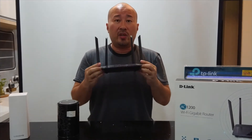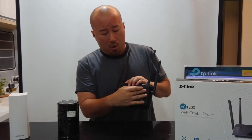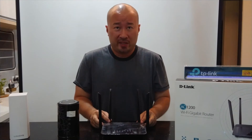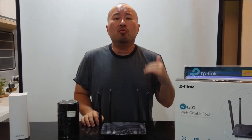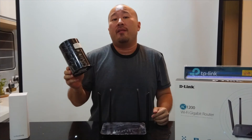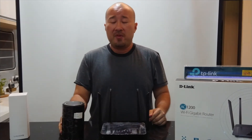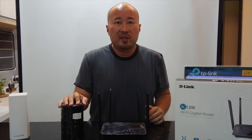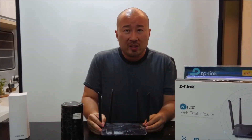Both are AC 1200, however this new DIR 842 — yes, you can mount it on the wall because there are wall mounting brackets here — is Wave 2 MU-MIMO, the latest in Wi-Fi standards. What it does is, if you have devices that support MU-MIMO, you'll have minimal drop in speeds as you connect more devices. However, if you have older devices that are not MU-MIMO compatible, you will get a quite substantial drop in speeds the more devices you connect.